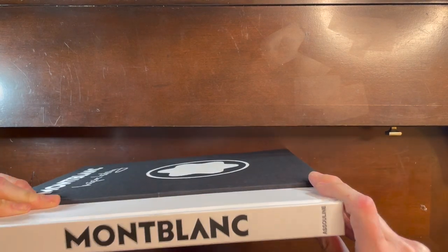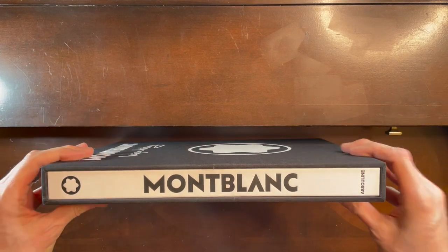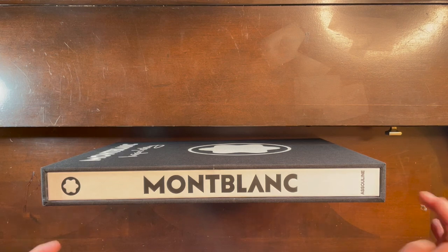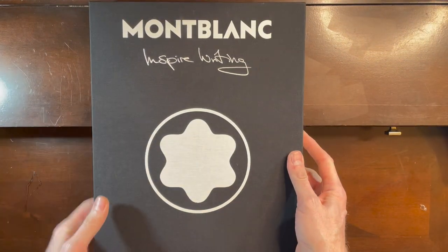I'm expecting my Napoleon pen to arrive this week, which I'm really excited about. Everything I've seen about it is just absolutely beautiful. When I do get that, I will do another unboxing.